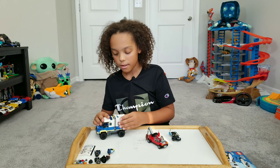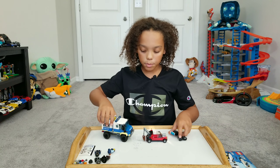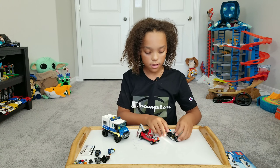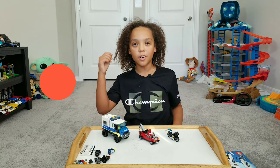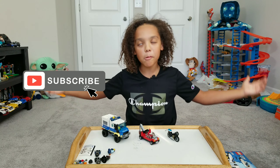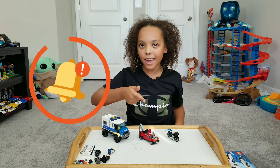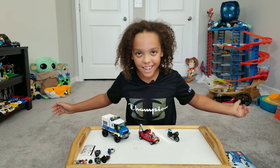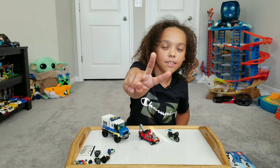I didn't show you this one, so here's what this car looks like. Here's what it looks like on the right side of it, the left side of it, the back, the front, and the top. I don't think it's totally the top of this — here's what this looks like on the top.